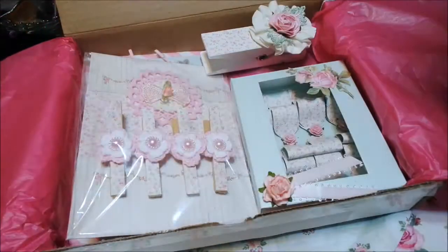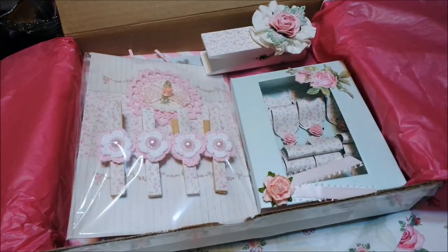She is Copic certified — I heard Amador say that — and I'm so impressed by everything she does. Everything she does is just so perfect. The details are amazing. Nothing out of place. Everything is just perfect.